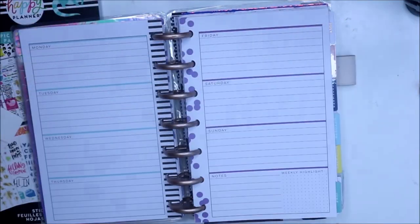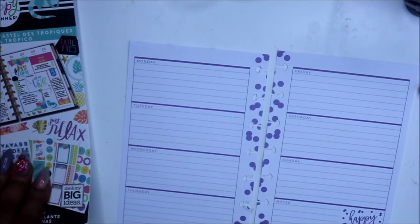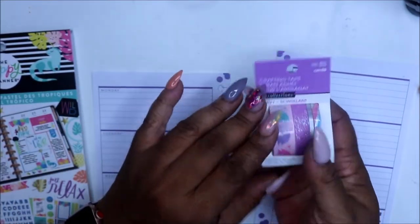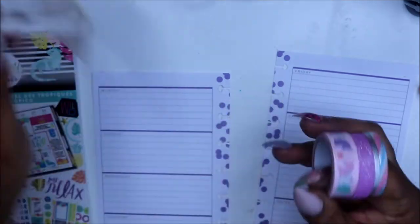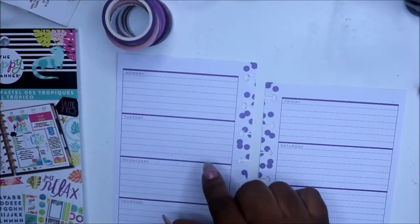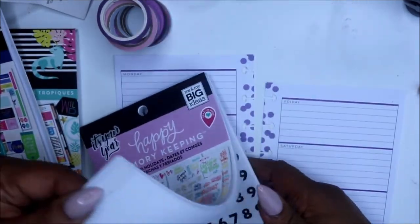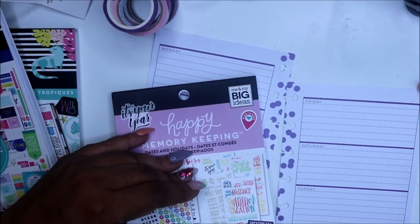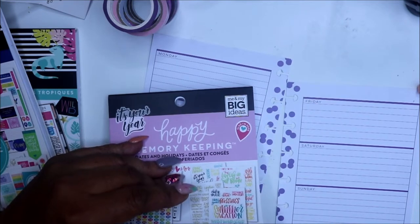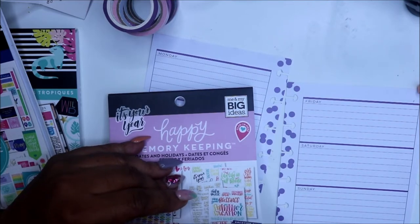I hope y'all have been doing well. I have just been busy — my kids have been keeping me busy — and I'm glad to get back to planning. I'm going to be using the Pastel Tropics today. I picked these up from Michael's a couple of weeks ago, just some washi. I also have some other washi I already had. I'll be putting in the dates — I have my Happy Planner memory keeping dates and holidays book — and we'll be planning for the week of the 26th through the 1st.